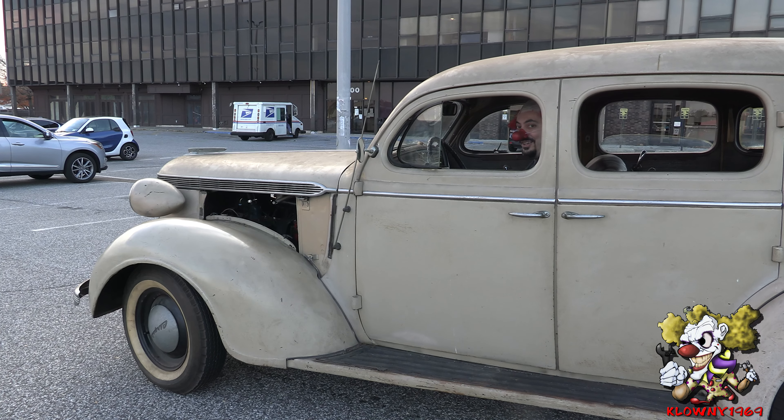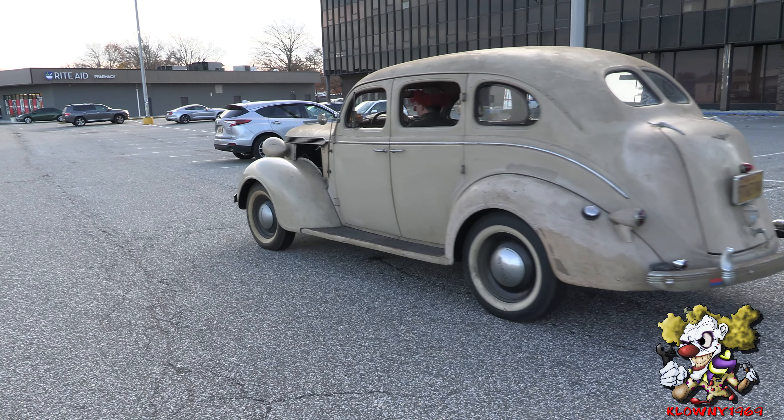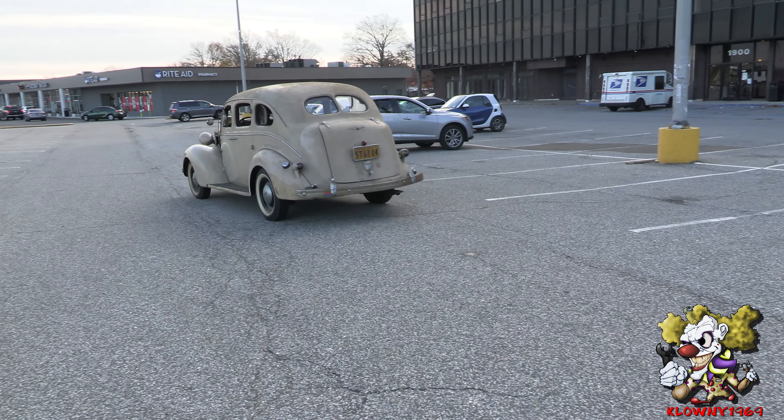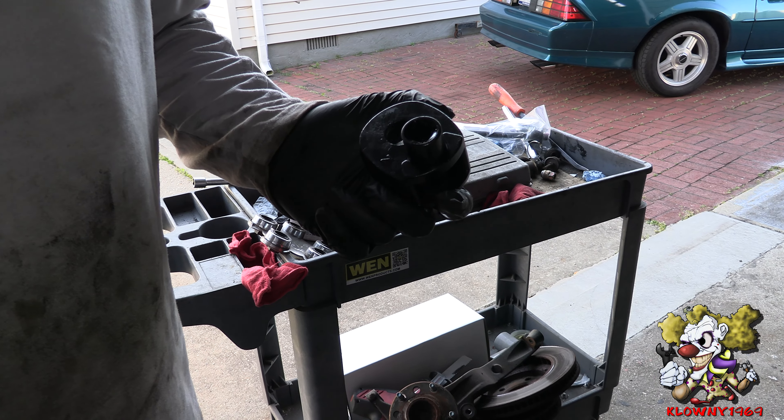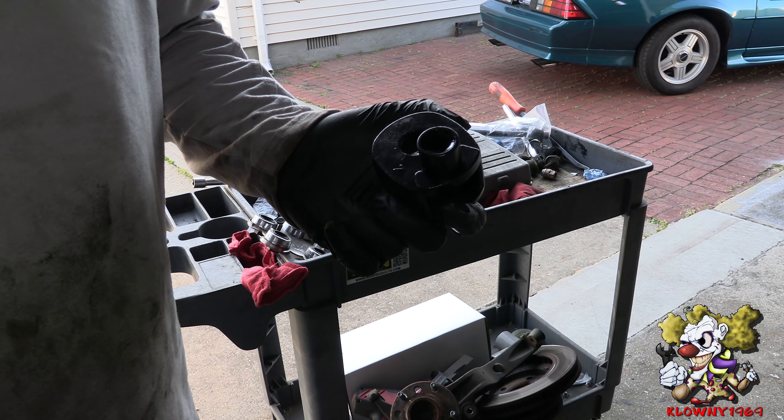Welcome back to this clown's garage. In this video I'll show you how to remove an inner tie rod.